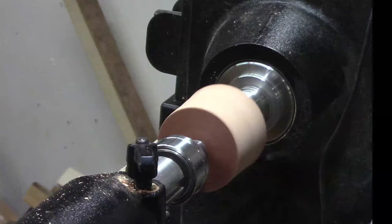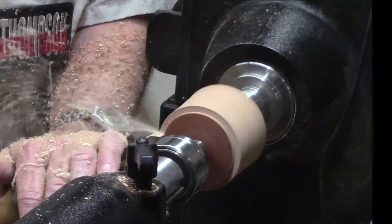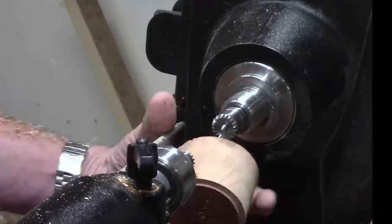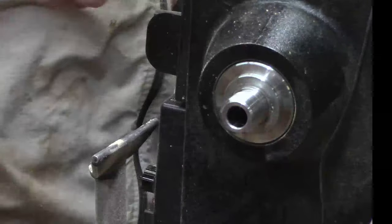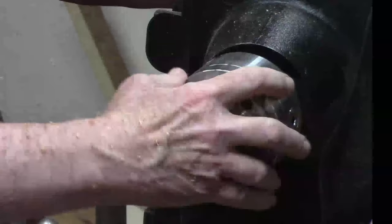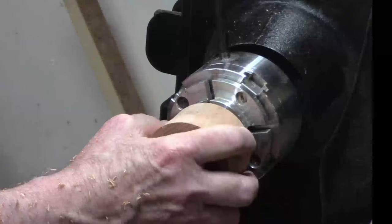Now let's put a tenon on it using my normal chuck jaws. I'm simply going to mount the block and then face it off.